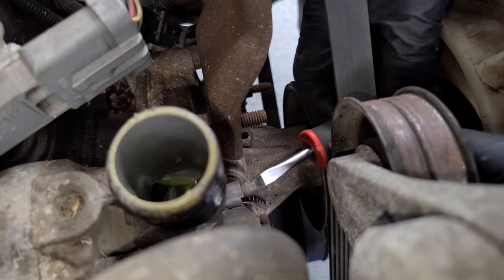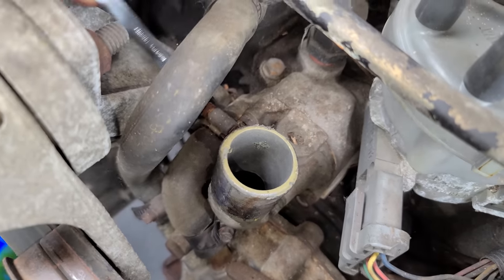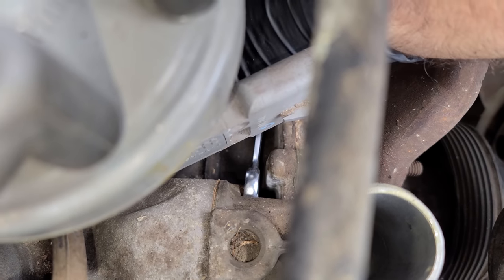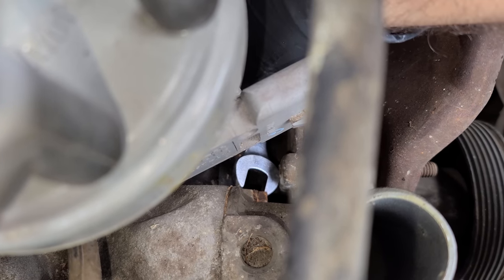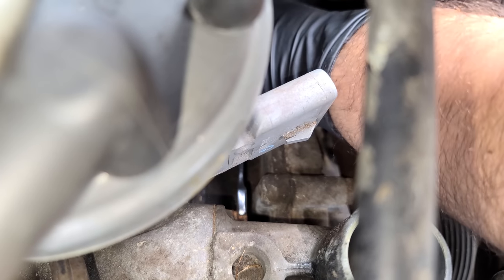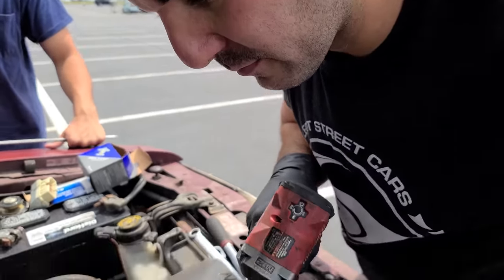Hopefully this little hose is in good shape because I don't have one - I just got the thermostat and gasket. Getting this clamp off would make life a lot easier since we have a bolt behind it. Somehow I got a wrench on this bolt. Please don't snap. This really should be done with the water pump out of the way - it's a pain. This bolt is going to take forever. At least one of these bolts is kind of easy to get to.